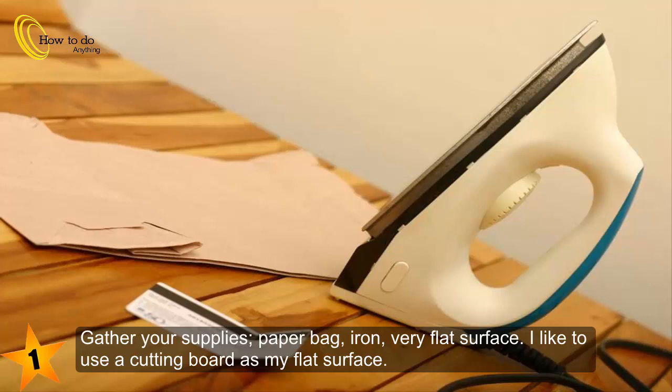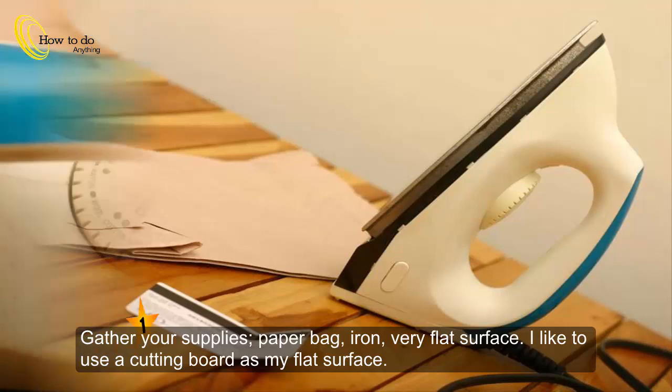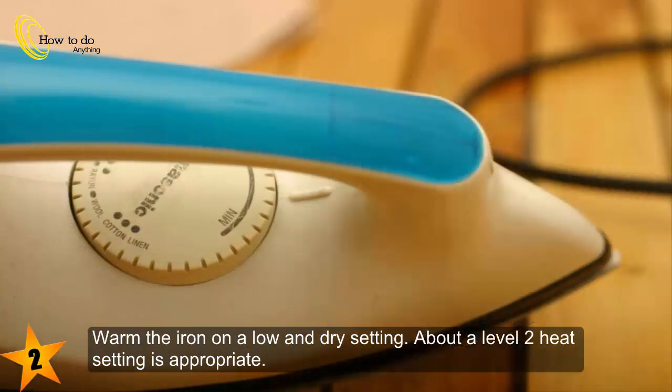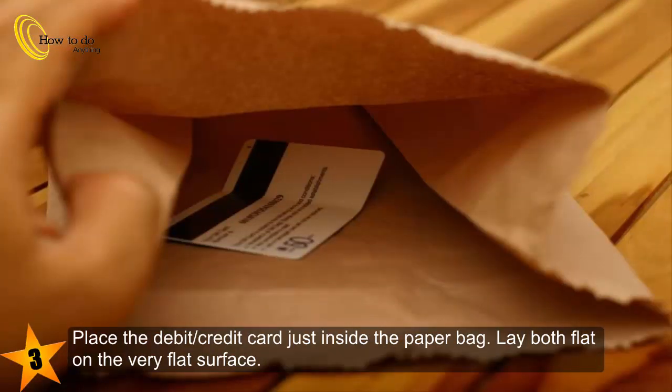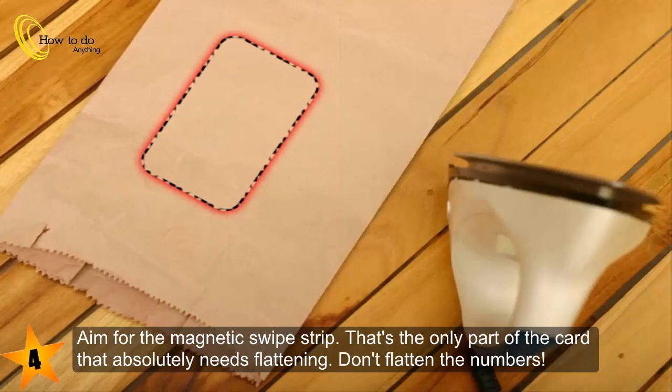I like to use a cutting board as my flat surface. Step 2: Warm the iron on a low and dry setting — about a level 2 heat setting is appropriate. Step 3: Place the debit or credit card just inside the paper bag and lay both flat on the very flat surface.